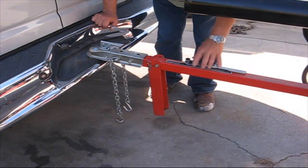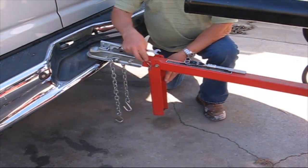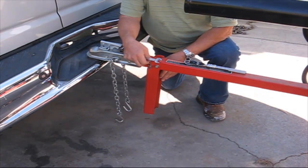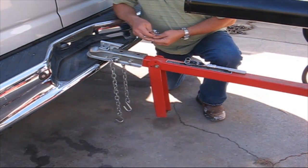I didn't tell you a hundred percent truth earlier. The one thing I don't like about the existing setup is this piece right here, because it's not very stable, especially when you put it down and you're cutting wood.